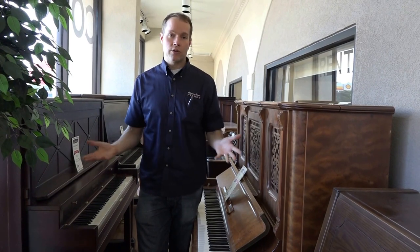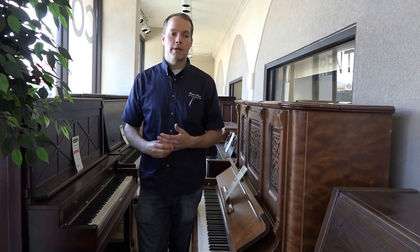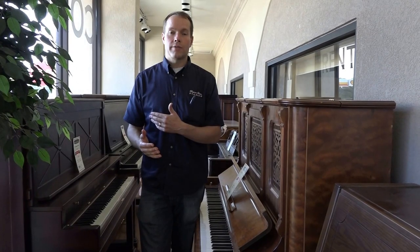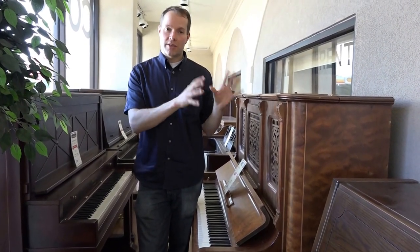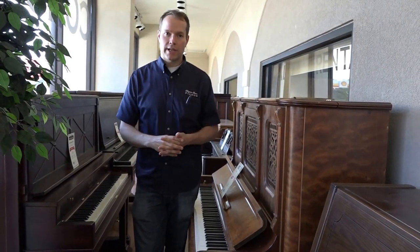From an economic standpoint, you can often find a brand-new piano for less than it costs to rebuild a piano. But for all of this work that we do, for all of these customers, that's not the point. The point isn't finding a brand-new piano — it's rebuilding this particular instrument that was grandma's or great-grandma's and bringing it back to life to last another few generations.